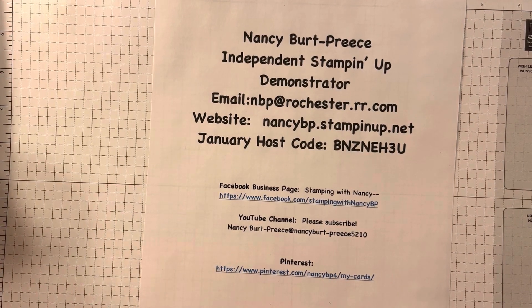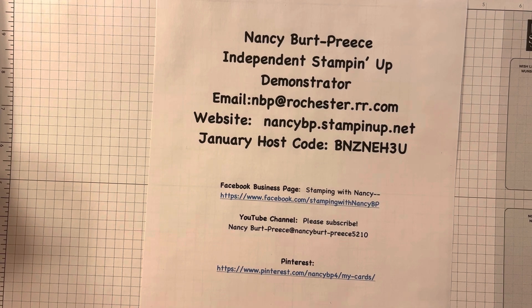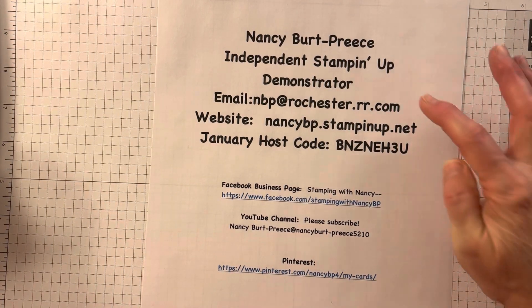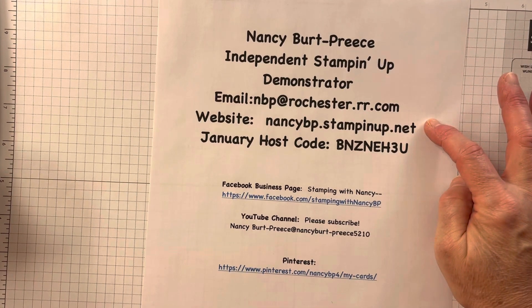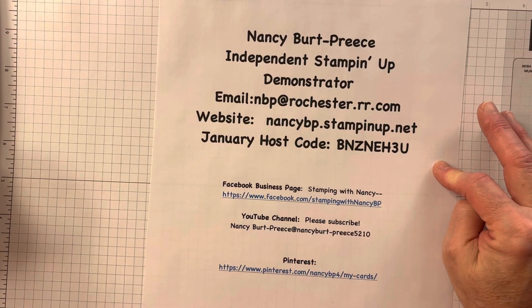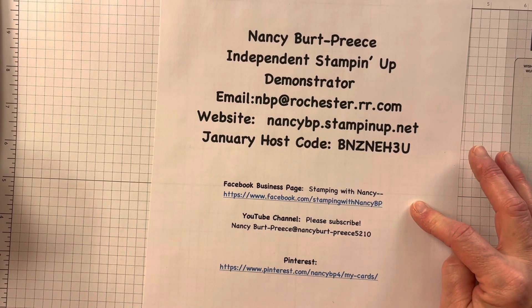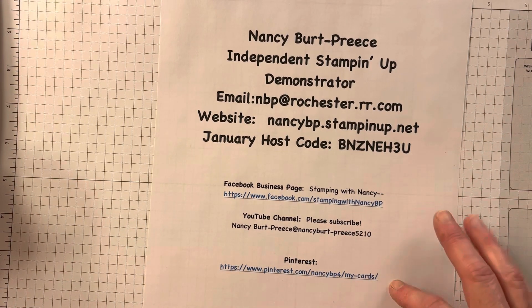Hello, and I'm so glad you're with me. It's Nancy Burt Priest. I'm an independent Stampin' Up demonstrator. This is my email, my website, and I can't believe it's January 2023. Here's my January host code, Facebook business page, YouTube channel, and Pinterest.